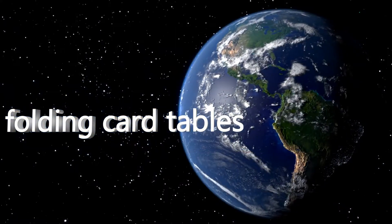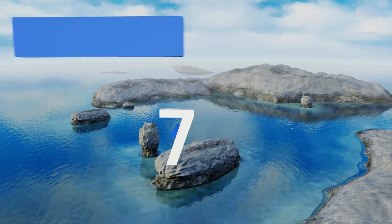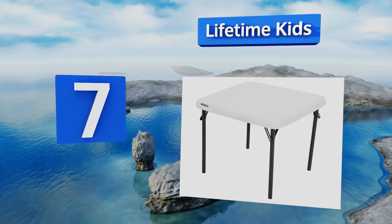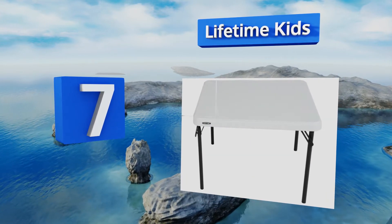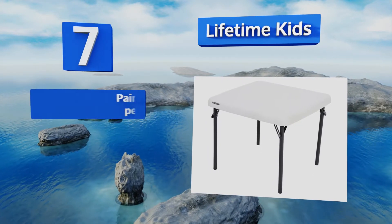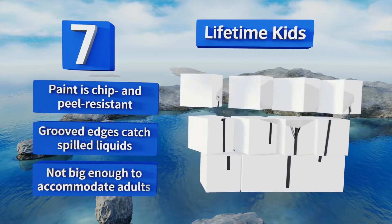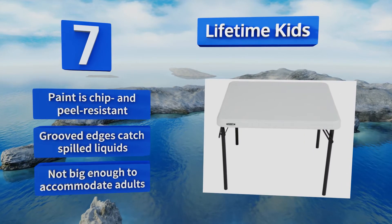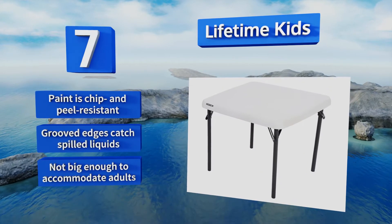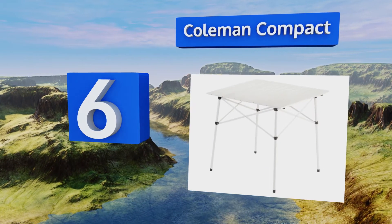At number seven, young children who can't sit comfortably at standard size tables will appreciate the dimensions of the Lifetime Kids. At only 21 inches high, it's designed especially for youngsters, making it a great choice for arts and crafts, play dates, and birthday parties. The paint is chip and peel resistant and grooved edges catch spilled liquids, but note that it's not big enough to accommodate adults.